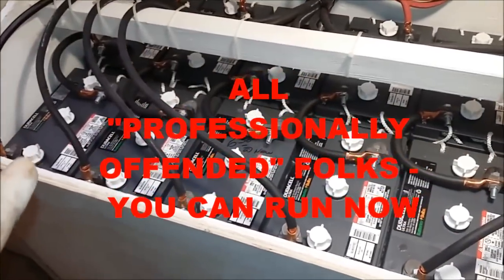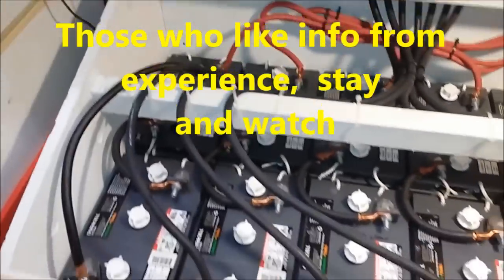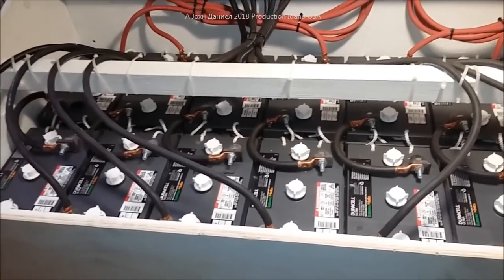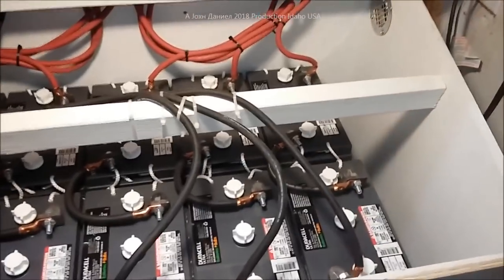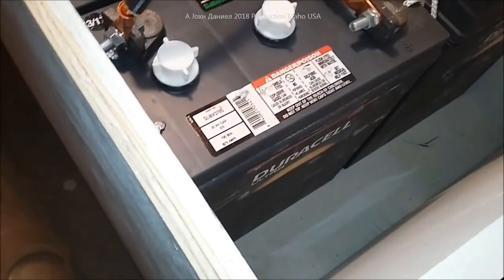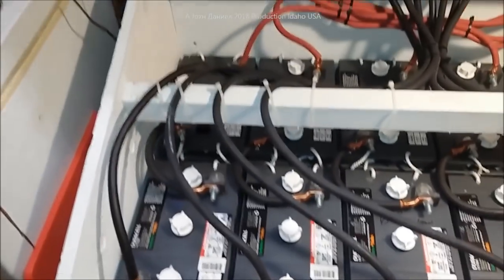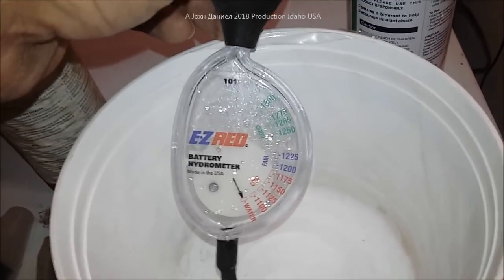This battery bank here is a year old. I get a lot of smart asses that come in here and make goofy comments. If you've got a little Walmart battery and a Harbor Freight inverter, you can learn from me — but you don't have to be an ass about it. If you want to know how stuff is set up, feel free to ask. These are very large batteries made by East Penn. You'll also see decals that say 'solar battery.' This is our one-year checkup, and I'm going through the normal test using a hydrometer.